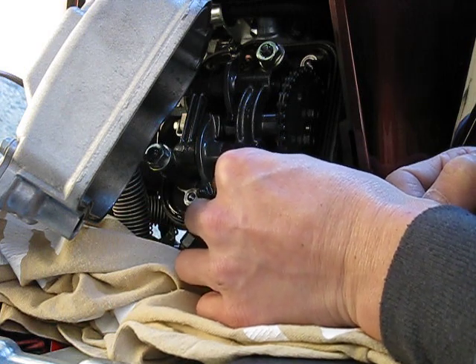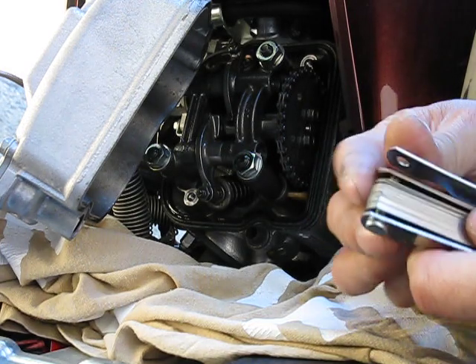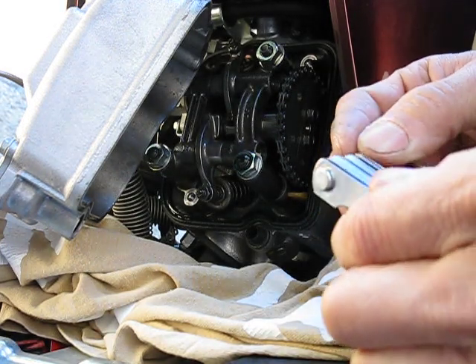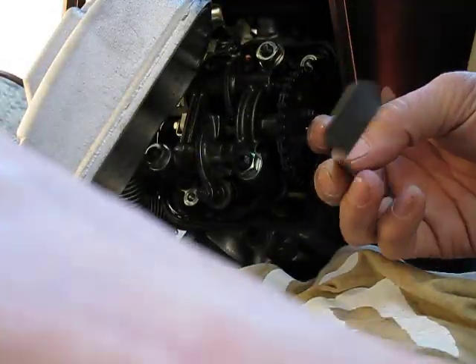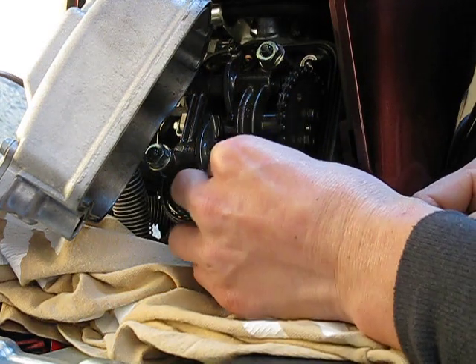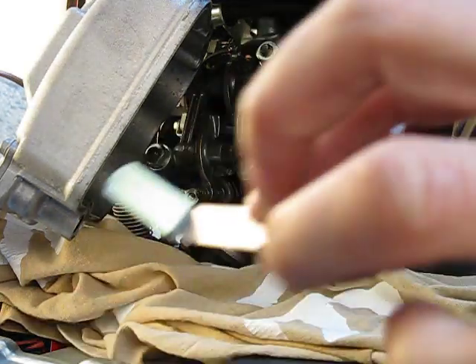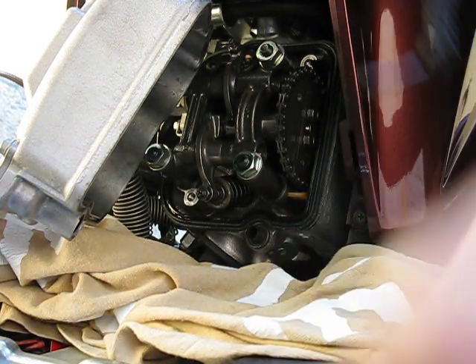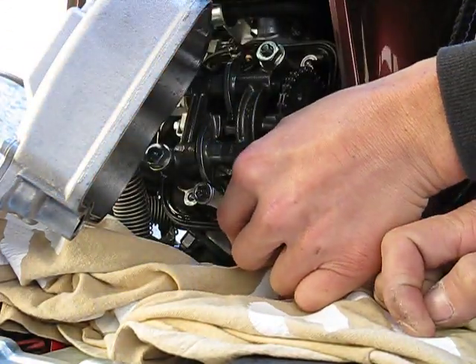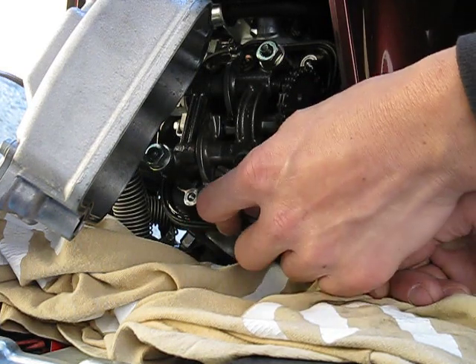That feels a little better — really light resistance on the ten thousandths. Let me try twelve thousandths to double-check. I can squeeze the twelve in with heavy resistance, which tells me I'm still a little on the loose side — the ten thousandths has more resistance than before but still very light, hardly any drag. This shows how sensitive the adjustment is; it takes several tries to get it just right.